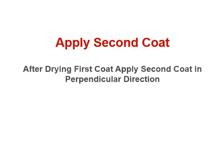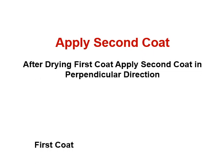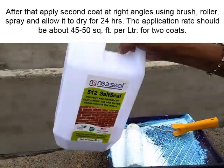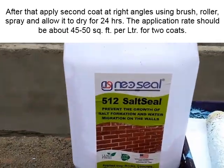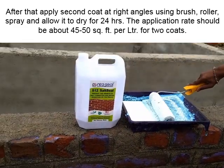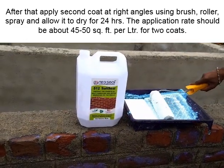Apply the second coat after the first coat has dried. Apply the second coat in a perpendicular direction at right angles using a brush, roller, or spray, and allow it to dry for 24 hours. The application rate should be about 45 to 50 square feet per liter for two coats.